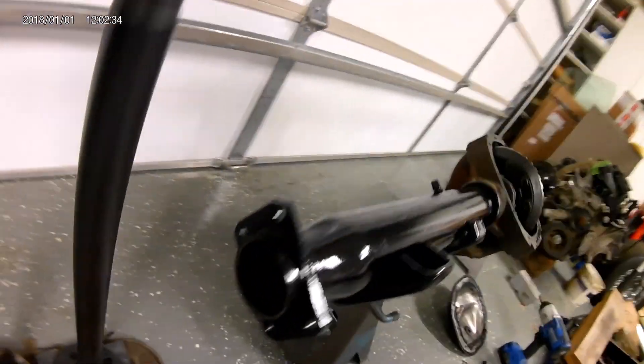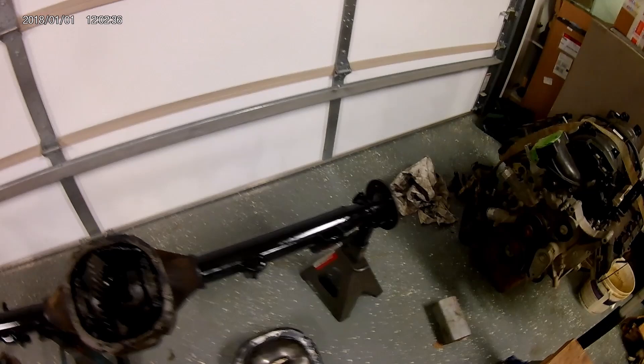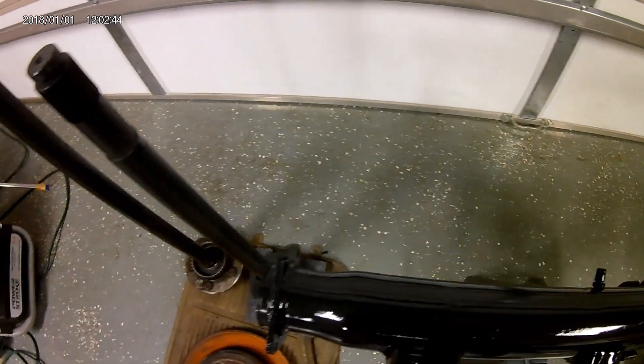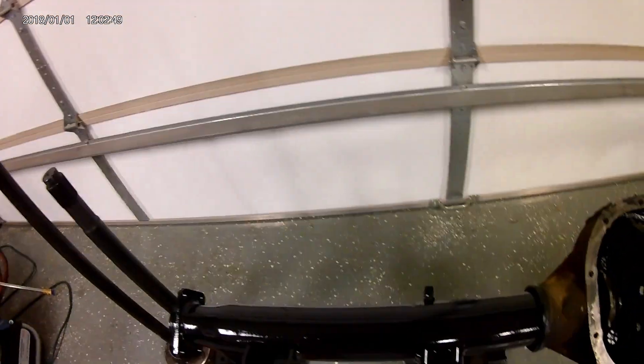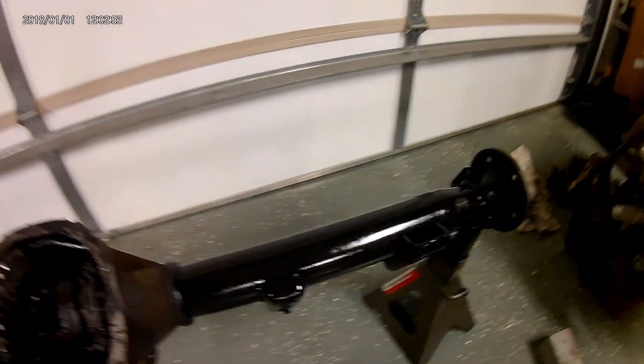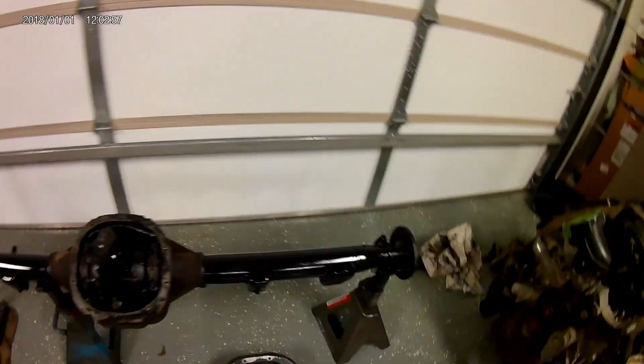Right now I'm invested about $275 total in this rear end. These axles come with new bearings and seals, so I haven't put those in yet but I will. I just wanted to get it all switched over and cut down. You can kind of see my cuts — my cut was on this side of the perch. I got these perches with the car. I left the bottom sway bar bracket on; I'll probably never use them but they're not hurting anything.